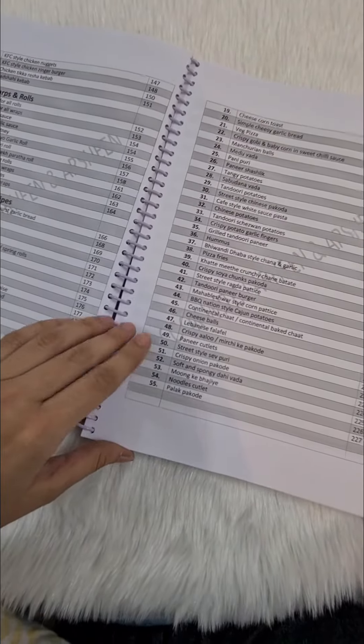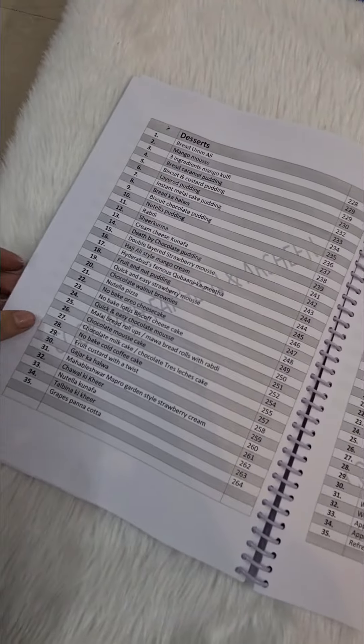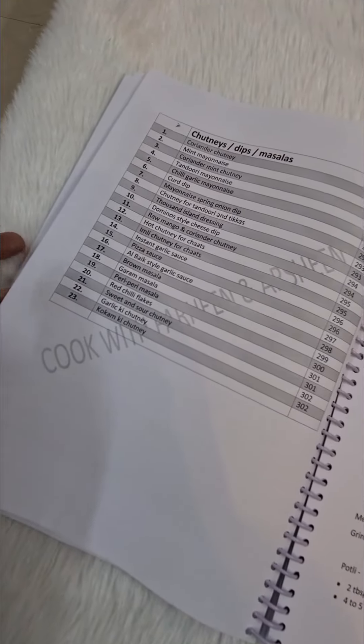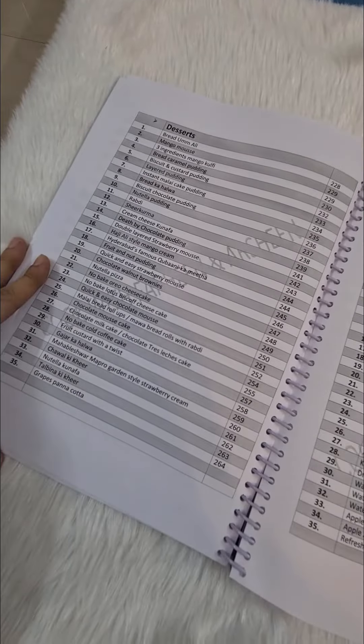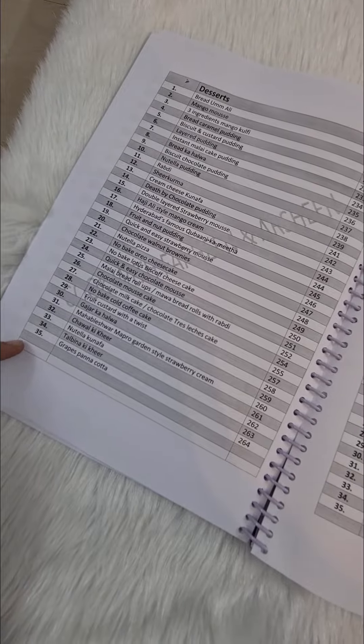For vegetarian recipes we have 55, which includes pakodas, dahi vada, bhel puri, chana, and more. Then desserts — we have 35. Beverages — we have 35. And in extras, chutneys and dips — we have 23. So basically, even if you make one dish per day, your items won't repeat, because we have given 35 recipes for 30 rozas.